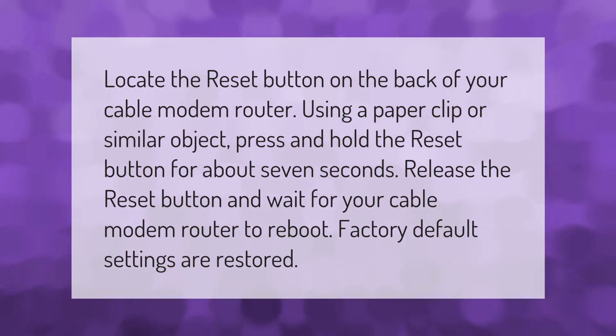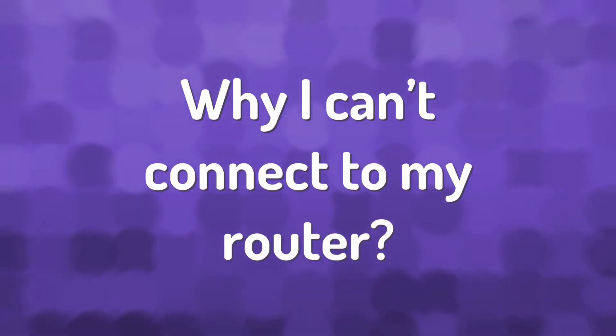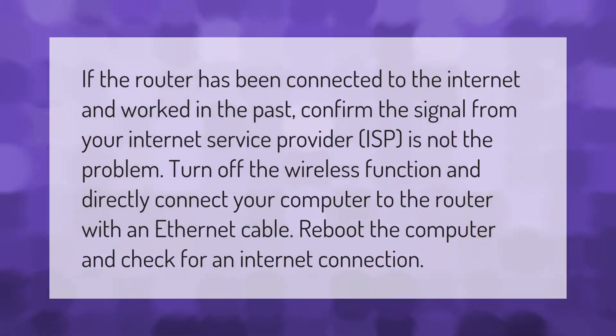Factory default settings are restored. If the router has been connected to the internet and worked in the past, confirm the signal from your internet service provider (ISP) is not the problem. Turn off the wireless function.